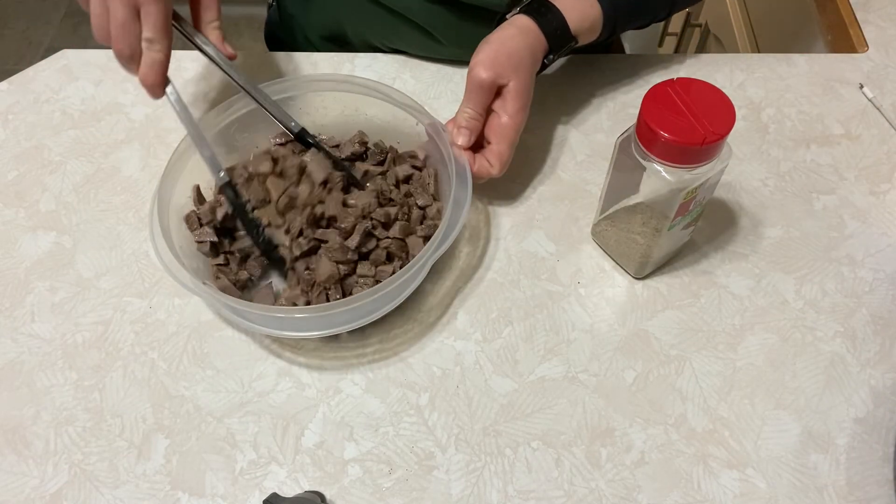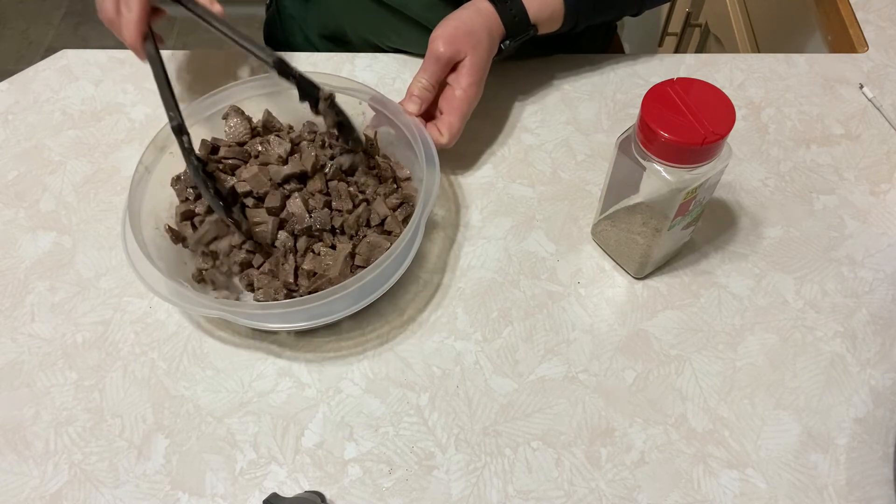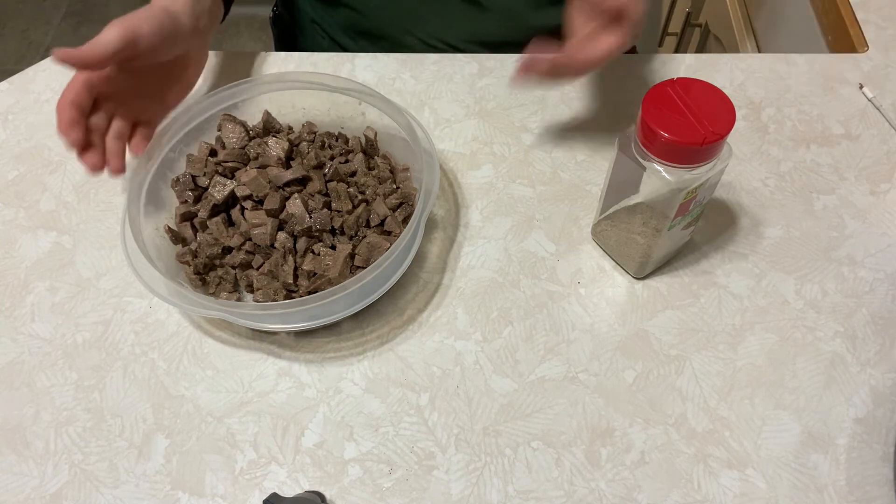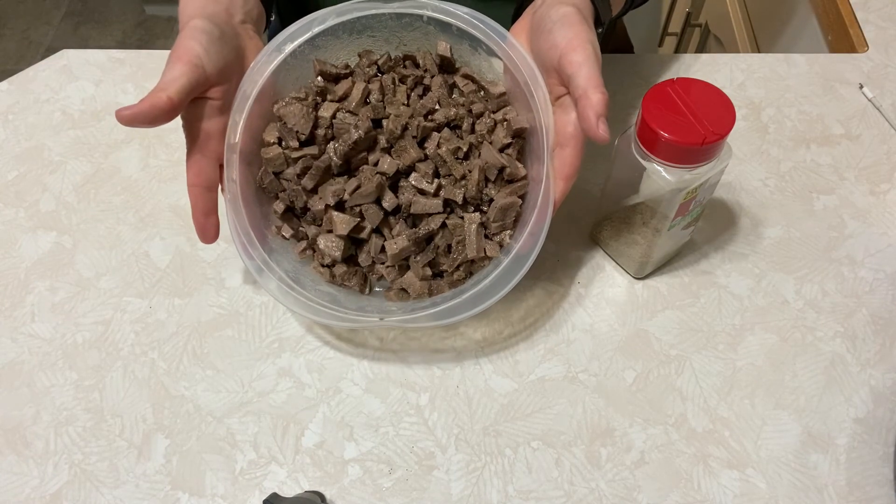That's tongue, you guys — it's simple, it's easy, you're using the whole cow, and it tastes great. I always say try it once, and if you like it great, if not that's fine — more for me. So give it a try and let me know what you think.